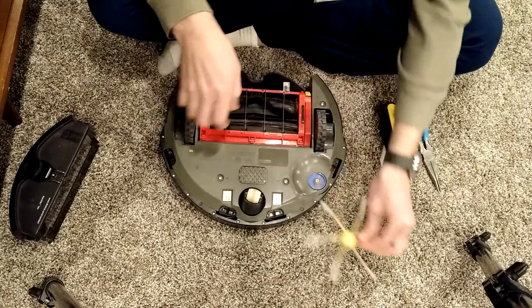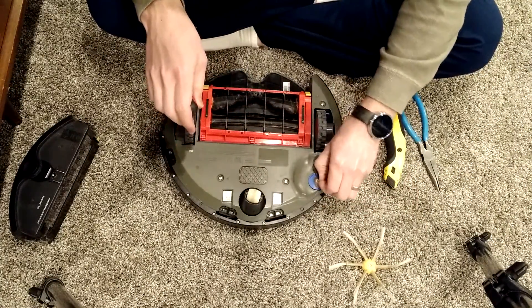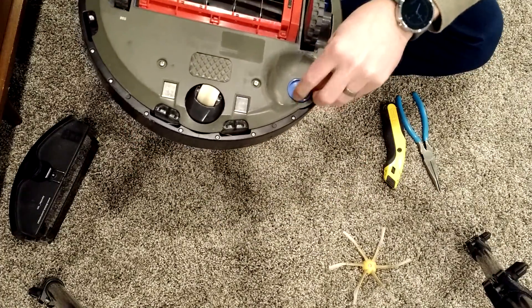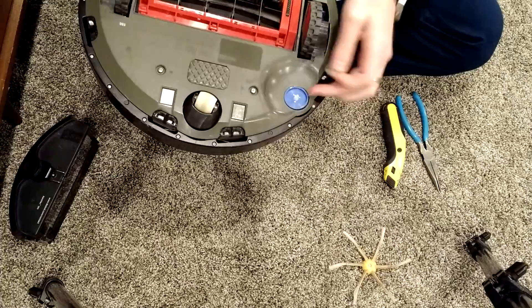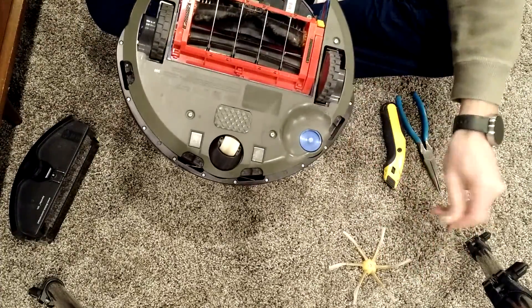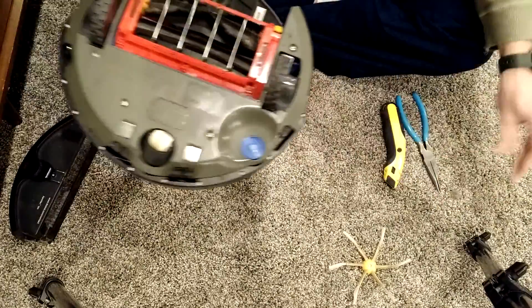First, you need to take off the spider brushes. I get a lot of buildup here — I haven't been cleaning it after every use. You don't take the screws off after every use, but you get a lot of these stringy bits in here. We have a golden retriever, so we get a lot of hair on this.